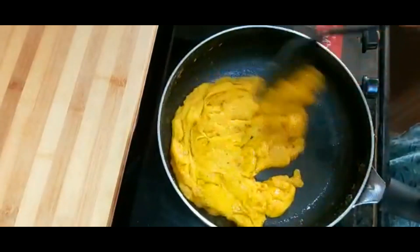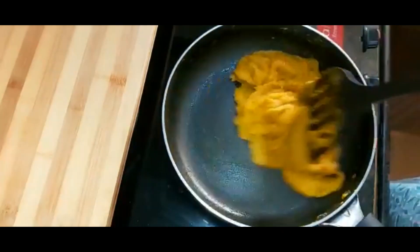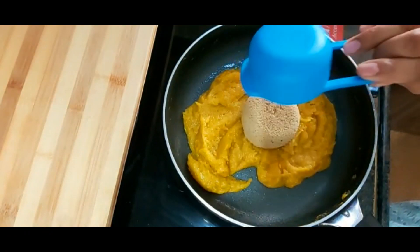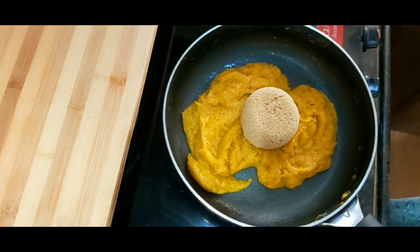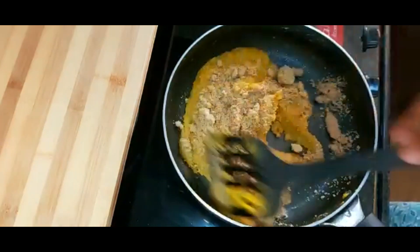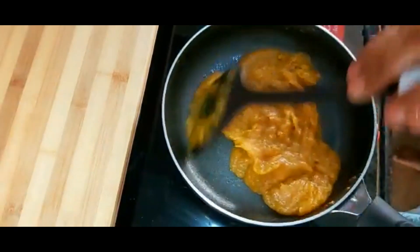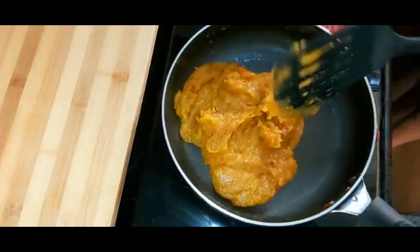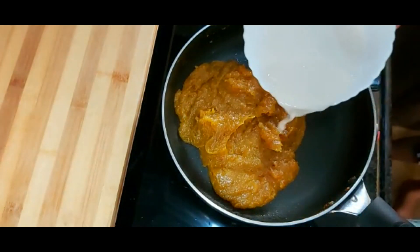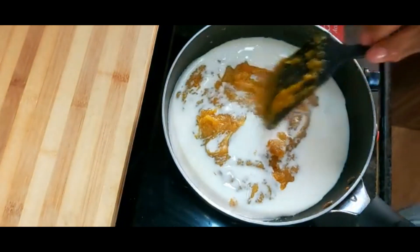Stir and cook, but you will not start on high heat — it will go into the cooking process. You can mix it and master the food. I will add a little bit of flour and mix it in.